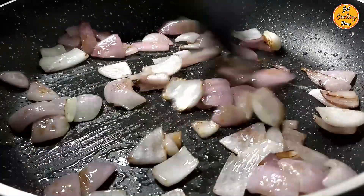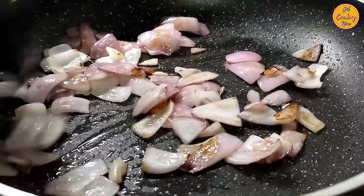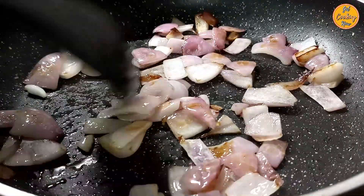Once the onion turns golden brown, turn off the heat and keep it aside to cool.